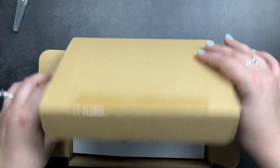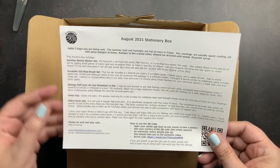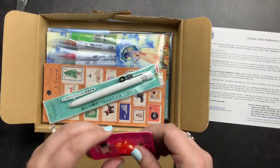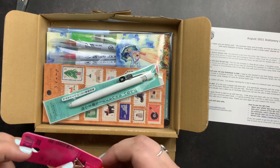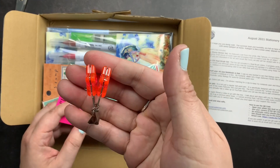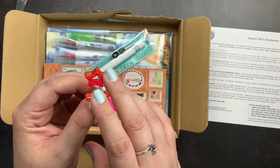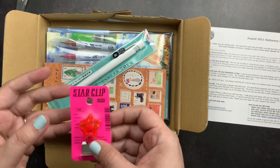Now we have the August box. Once again there's a little paper listing the items inside. First up is a Velos clip — I love binder clips and this is so cute. I got the hot pink color, though the colors vary. It's an adorable little star-shaped binder clip — you could use it as desk decor or to mark a special section in your journal, planner, or book.